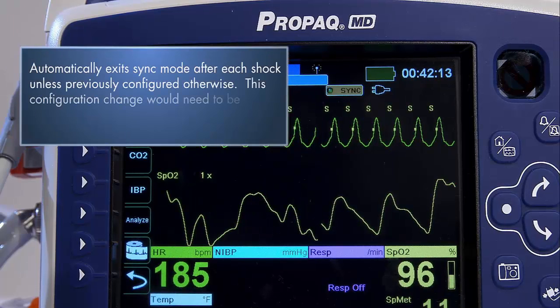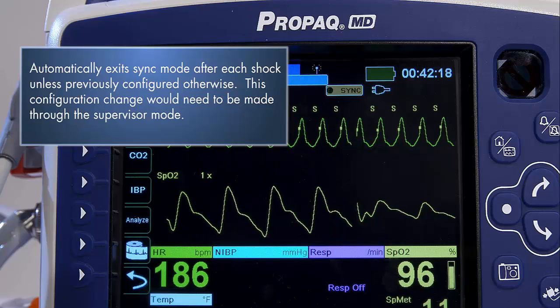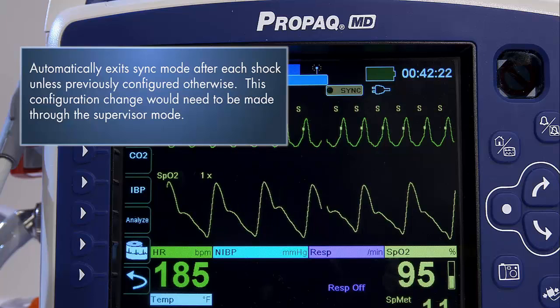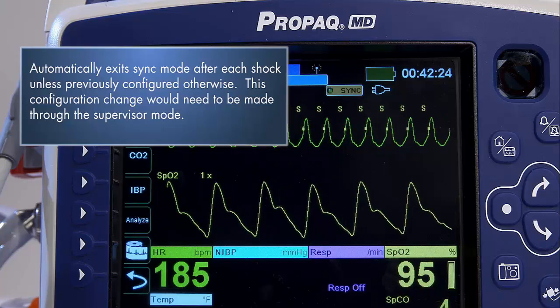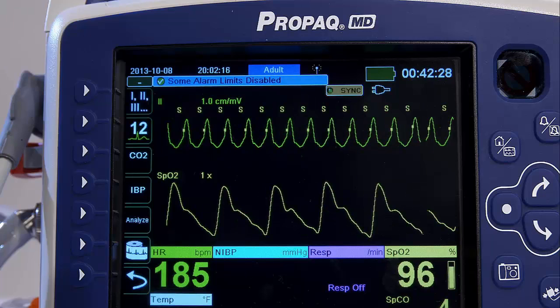It automatically exits Sync mode after each shock unless previously configured otherwise. This configuration change would need to be made through the Supervisor mode. Otherwise, you can reactivate Sync mode by pressing the button again.